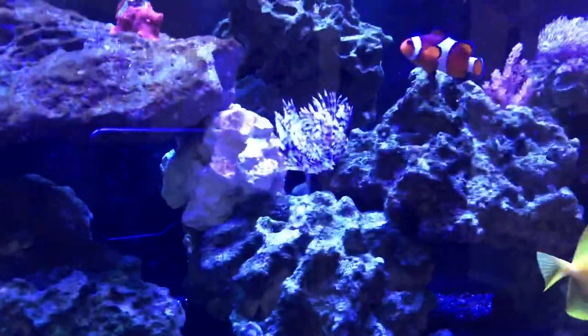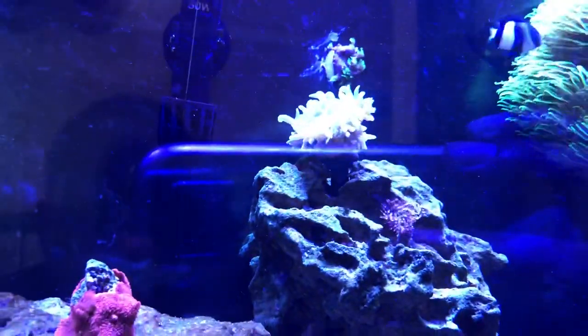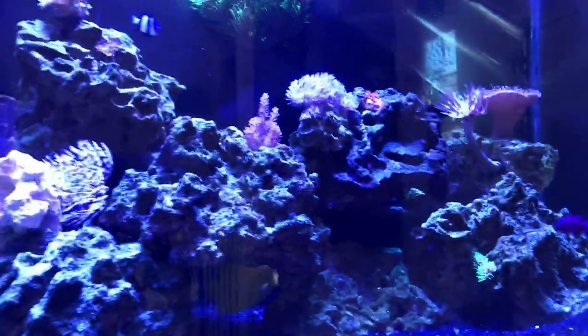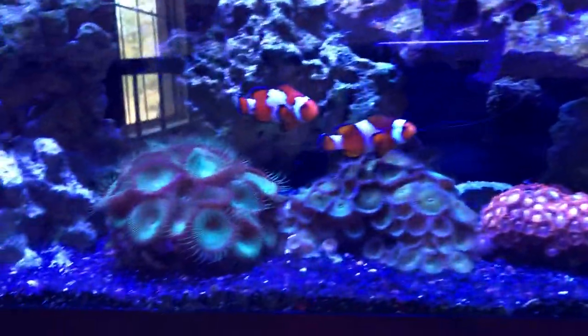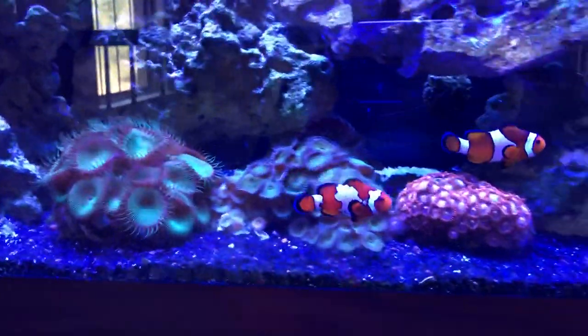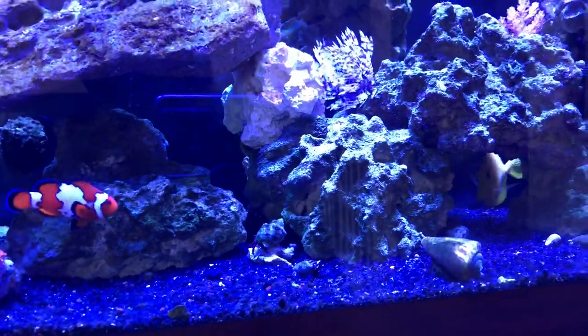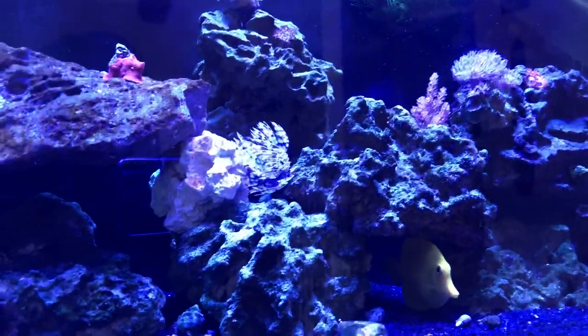This feather duster has had two babies so far — got one sitting up there underneath the dunking that's growing, and that one has grown significantly. But all in all, everything is thriving. All my levels are great. The little zoas are taking off, polyps are just coming out. I'm going to have this whole side as a little zoa garden with mushrooms. In nine, ten months, I'm very excited at how well this tank is growing.